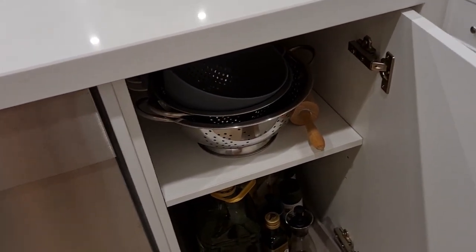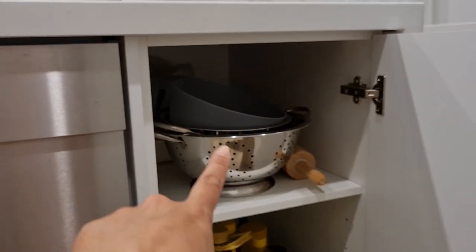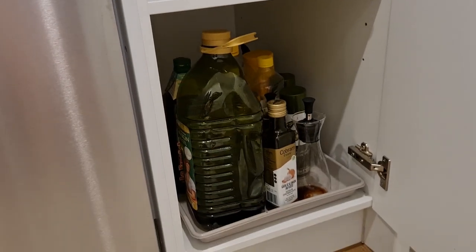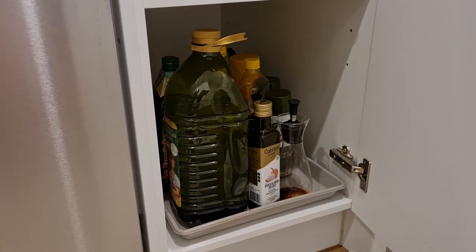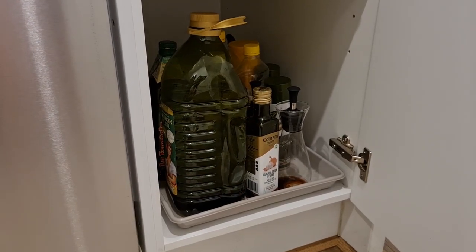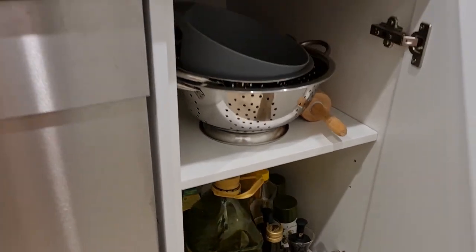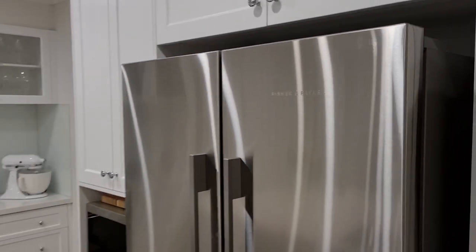The only other thing I have in the island bench area is this cupboard. At the top I have all my strainers, and at the bottom I have all my oil bottles. We actually have a little tray so we can make sure nothing gets dirty in the cupboard.